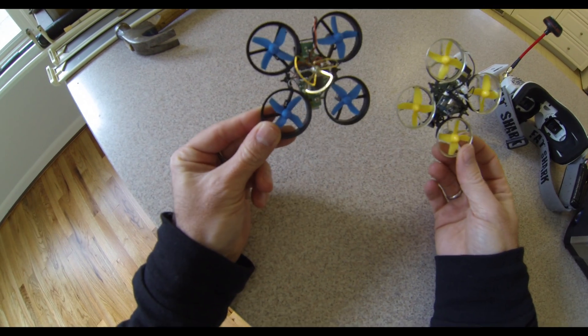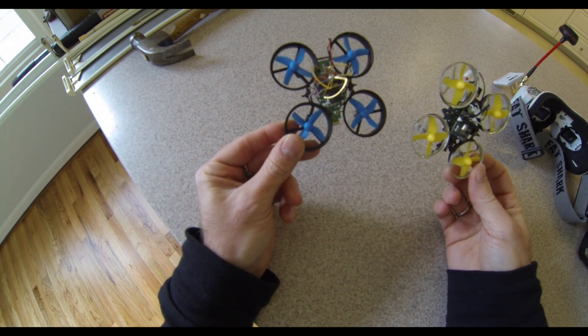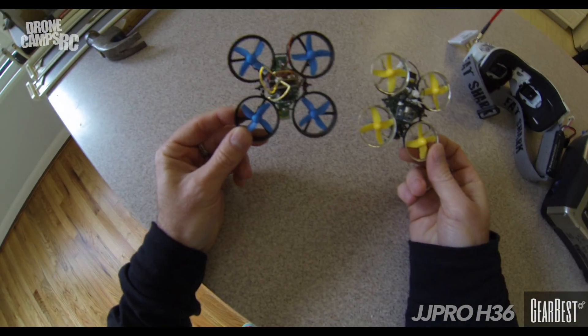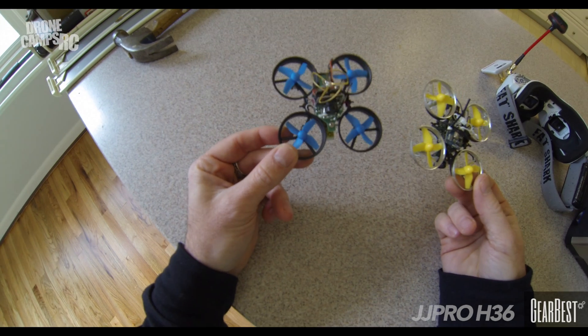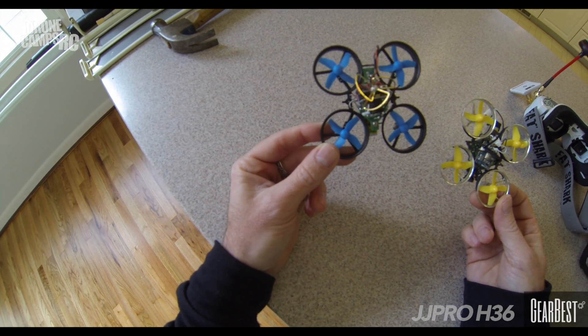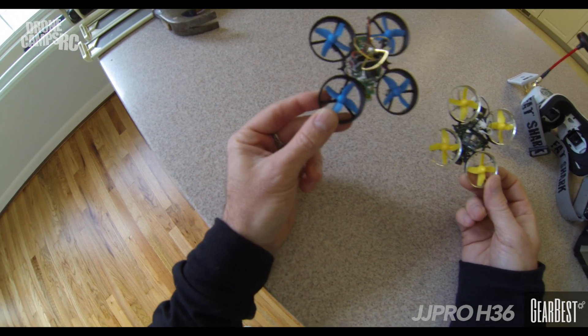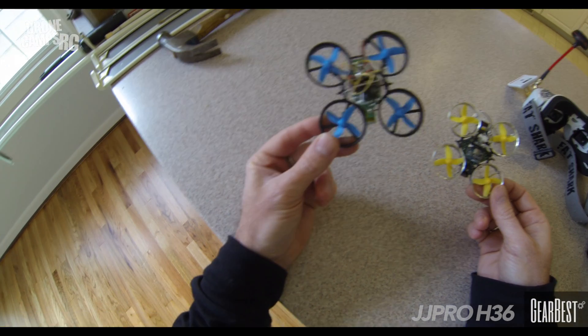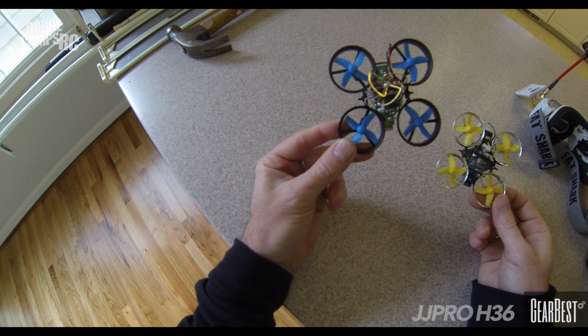Alright guys, welcome to this edition of Drone Camp's Indoors. We're indoors here where there's no furniture and no one's home, so I'm going to do a quick review and show you a few things about this H35. This is the cheaper version of an Inductrix FPV or a Tiny Whoop. You can do this for under $50 with a transmitter.